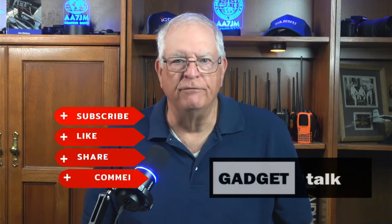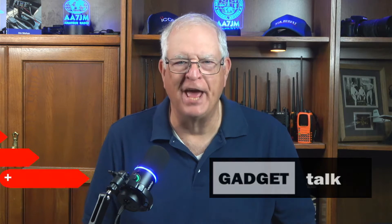Welcome to the Gadget Talk channel where we do reviews and how-tos on a variety of electronic gadgets that catch my eye. Please click the thumbs up button if you find this video helpful and subscribe to the channel. I really appreciate it.